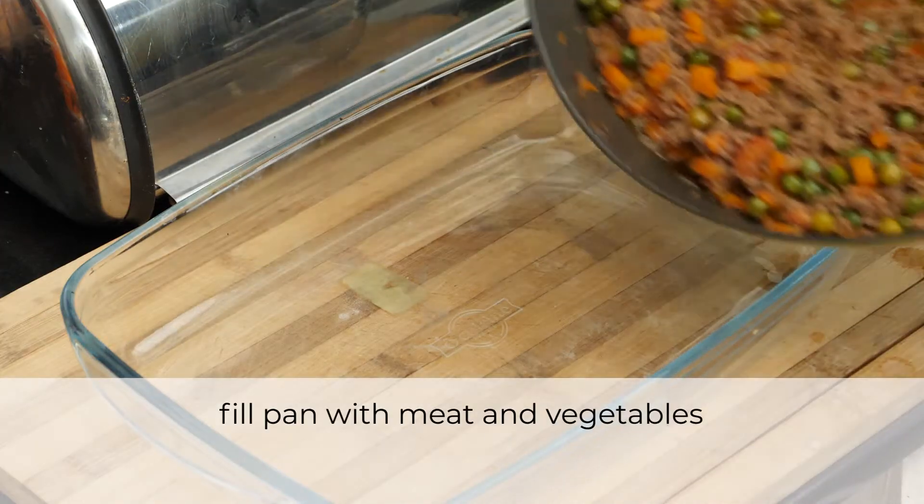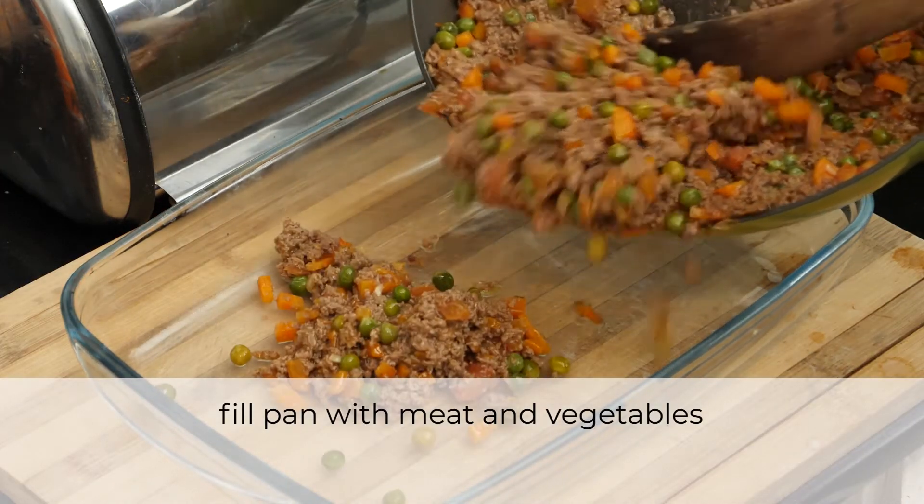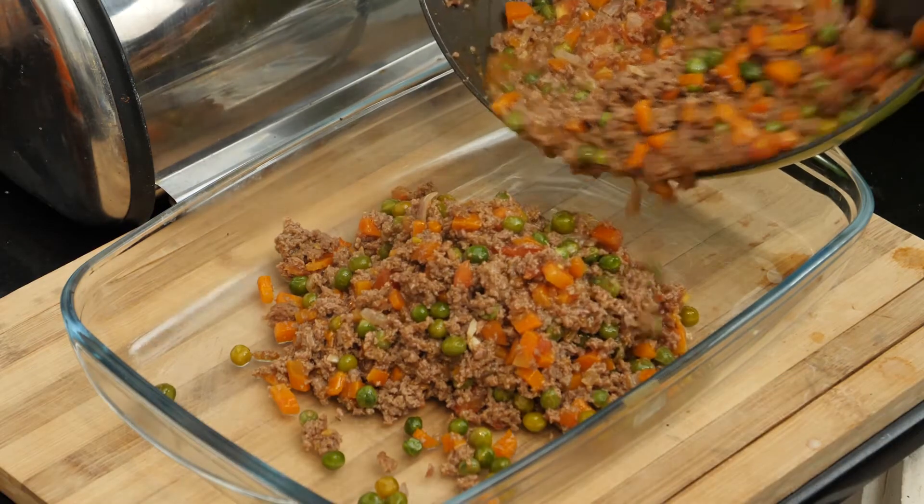I'm now going to fill my pan, which is 9 by 12 inches, with the meat first and then the potatoes on top.